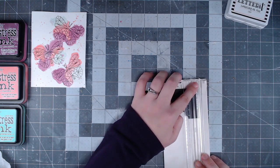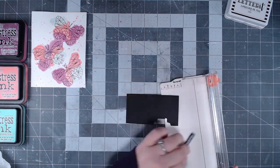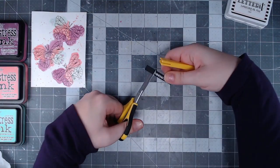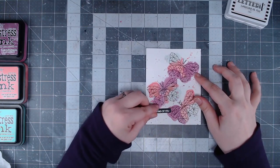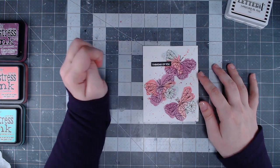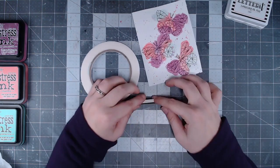I decided to use this itty bitty little paper trimmer because it doesn't see enough use in my craft room, and sentiments are perfect for it. I trimmed it down and then grabbed a pair of scissors to trim off the edges for a little more precision. I experimented with placement and decided that since there was a little more empty space at the top, I liked the sentiment up there better.